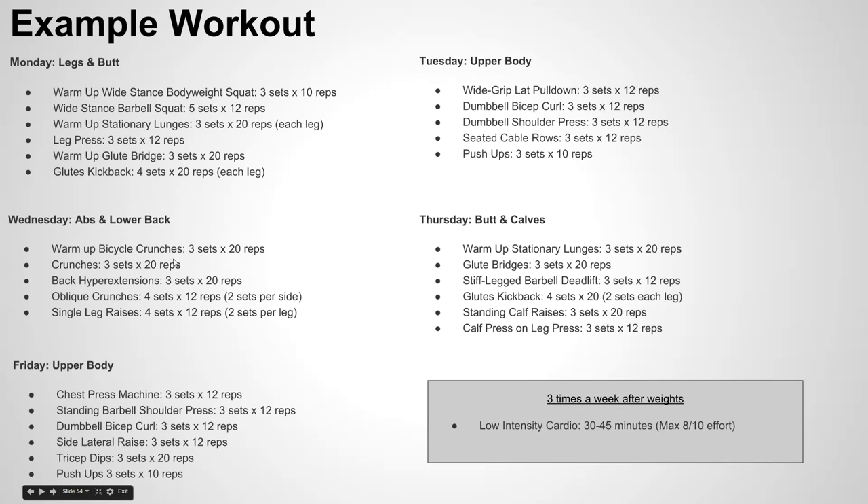Follow this for four to five weeks, see how it feels, and then you can always switch it up to a different workout after that. When you first start out with a workout program, it is good to get at least four to six weeks in, and then you can switch and surprise or shock your body with a new workout routine that it's not as used to.